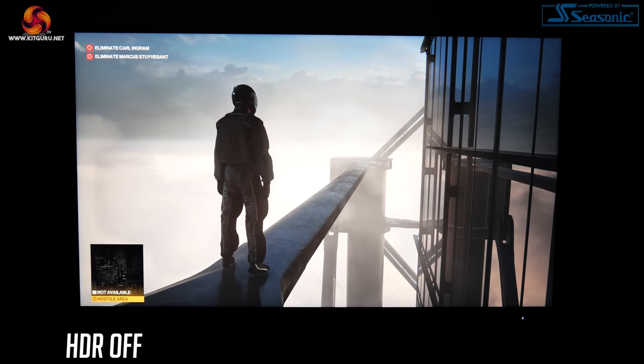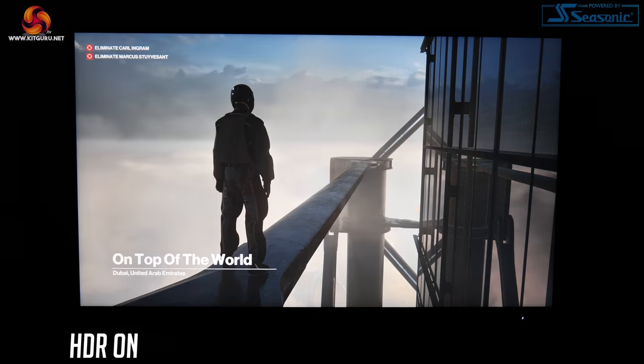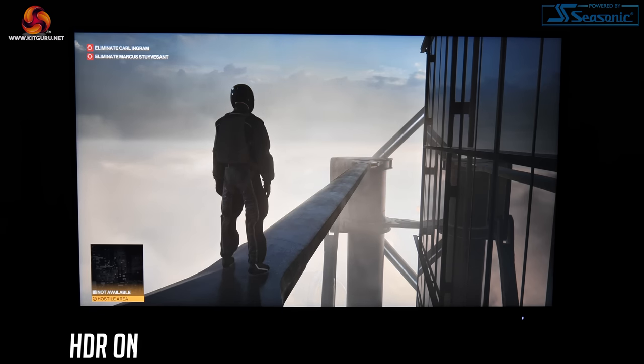In fairness to Corsair, the Asus PG32UQ and MSI MPG321URQD are also only HDR600 certified, so Corsair hasn't massively dropped the ball compared to its competition. However, at the price these monitors are coming in, the HDR just needs to be better across the board. Personally I'd rather use this screen in SDR mode as it simply looks better, but for the money that's not acceptable — I really think we need to start seeing proper full array local dimming on this class of monitor.